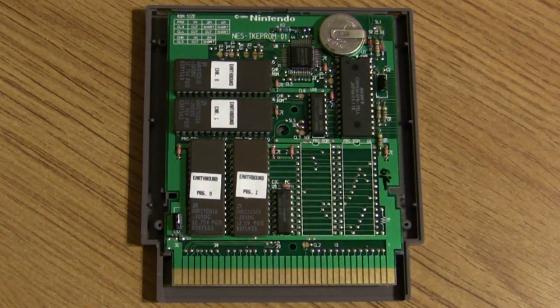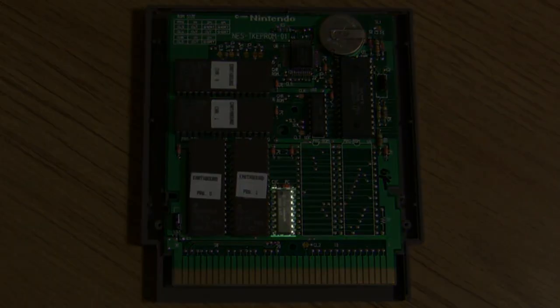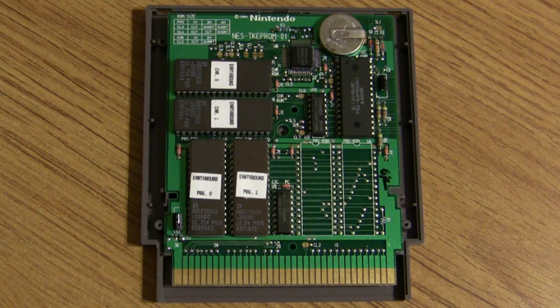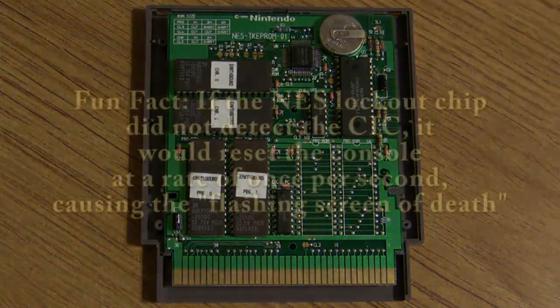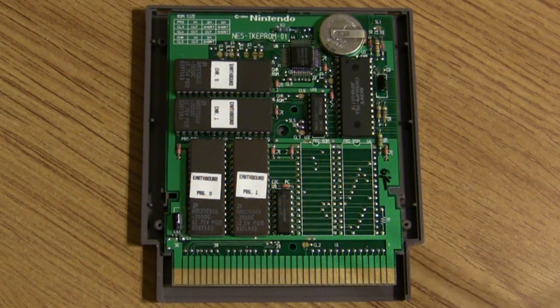Right here is the CIC lockout chip, which is basically a CPU that runs jointly with the 10NES lockout program. It gives the handshake to the Nintendo console — there was a chip in the NES that ran a proprietary program called 10NES that locked out any games without this CIC chip. It sends out the correct code so the Nintendo system will play the cartridge. Some companies like Atari found their own workarounds, but that's another video.